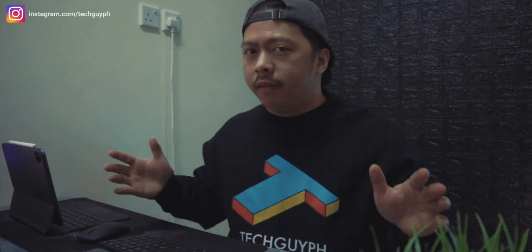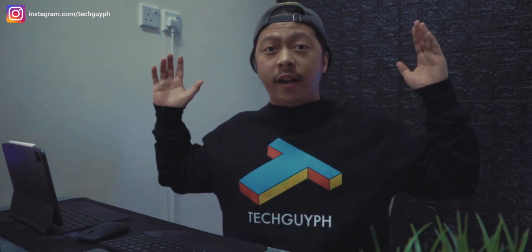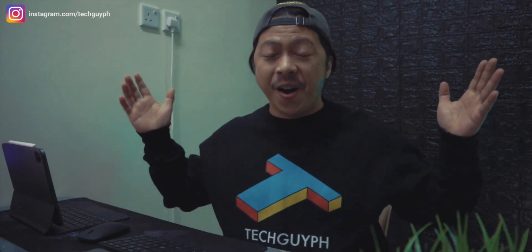I think that would be all for today. I hope that I've helped you in one way or another. This is JB here in this video — thank you so much for watching and I hope you have a great rest of the day.